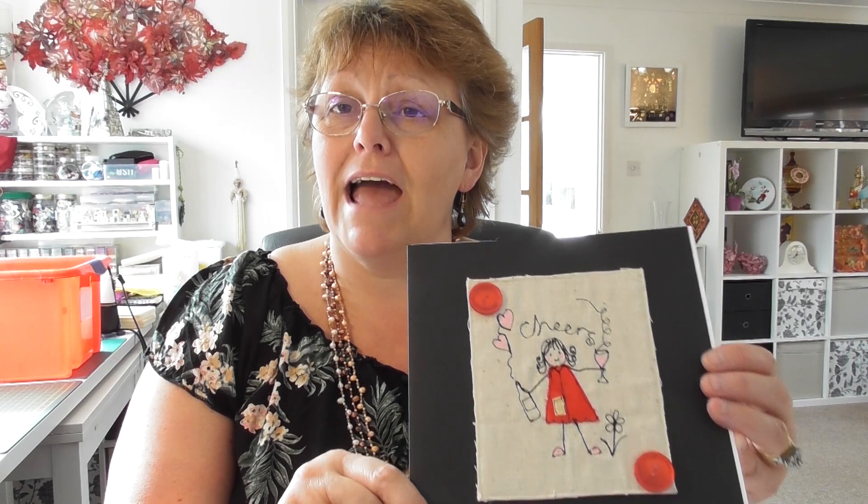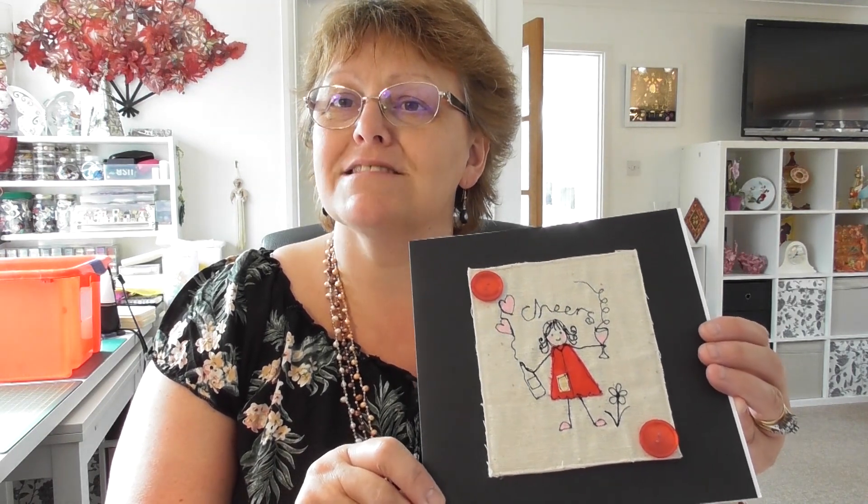You can see her there, and then you are going to put all the detailing in with your free motion machine embroidery. This is really great because if you're experienced, it's fun — you can just sit down and doodle and make her do all the things you want. And if you're nervous, it's a lovely way of relaxing and easing into free motion stitching, getting the machine to draw in the lines to bring your Dolly Doodles character to life.